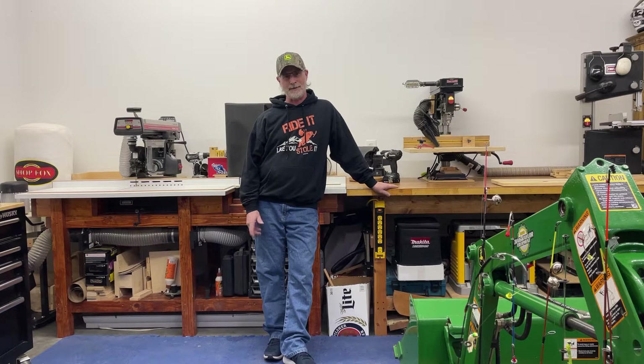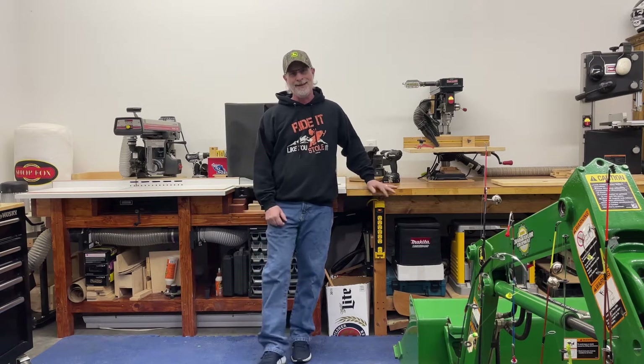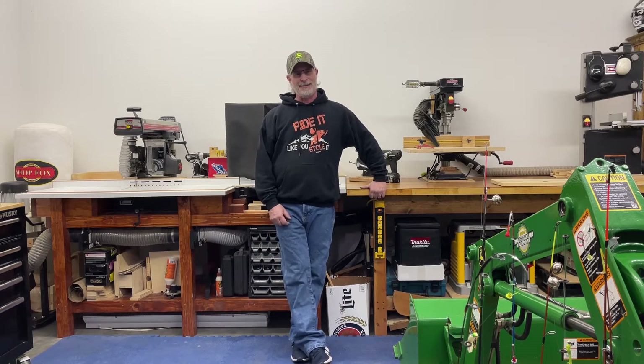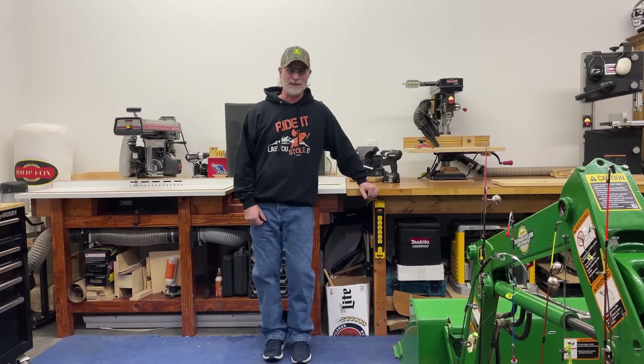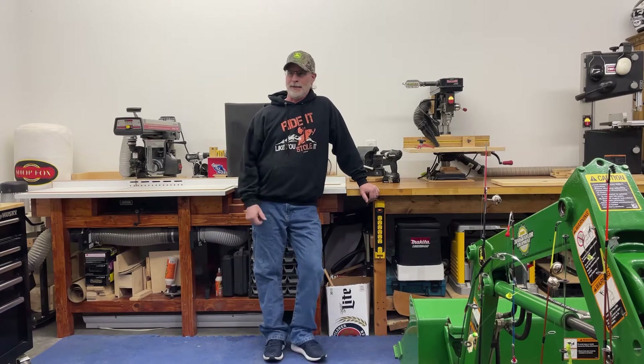I'll do a little woodworking projects overview, and at the end of this video I'll try to put in some pictures of stuff I've done. This winter has been pretty much dedicated to what you've seen on my channel — my John Deere tractor. I had a little injury in August where I tore my AC in my shoulder, so between that and playing with the tractor, I didn't partake in any woodworking projects, which is pretty unusual for me. I usually do something every winter.